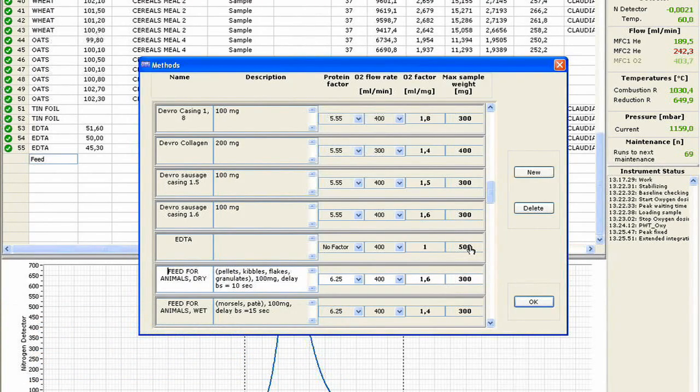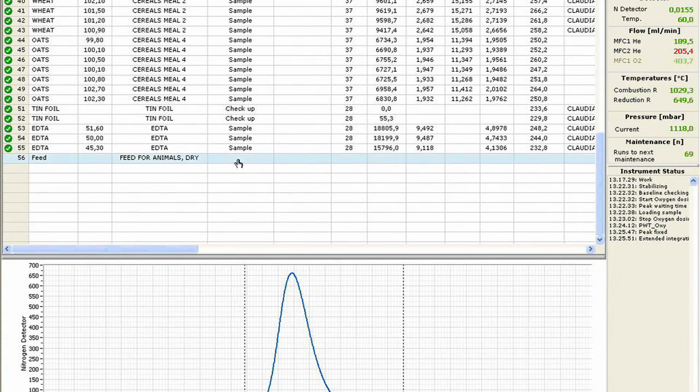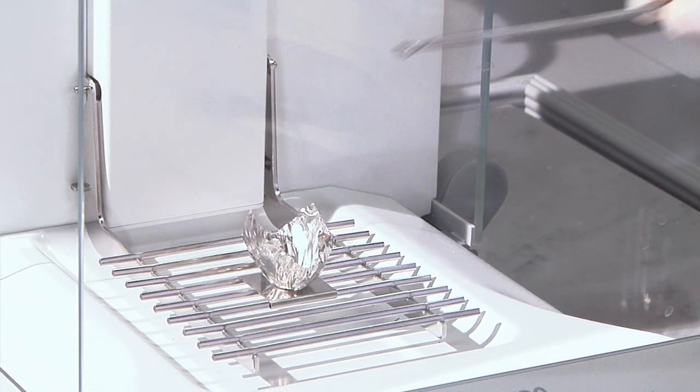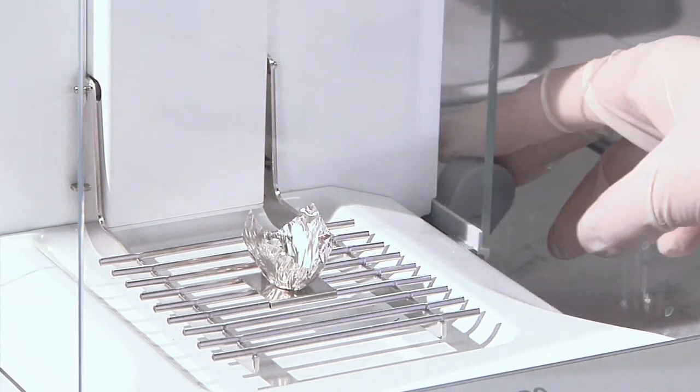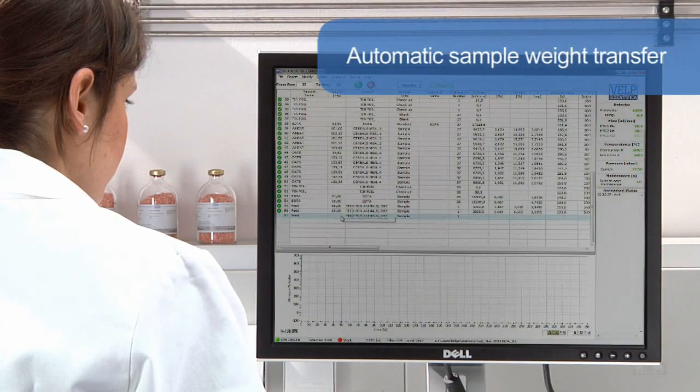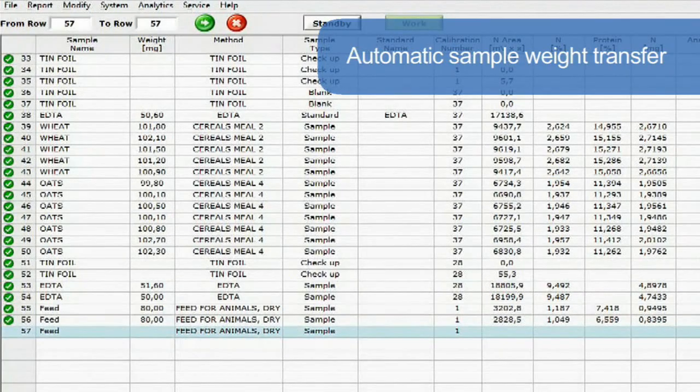The fully automated NDA 701 is entirely controlled via PC through the intuitive Dumasoft software. The homogenized sample is weighed in a tin foil capsule, and the sample weight is automatically transferred to the dedicated Dumasoft software for increased convenience.